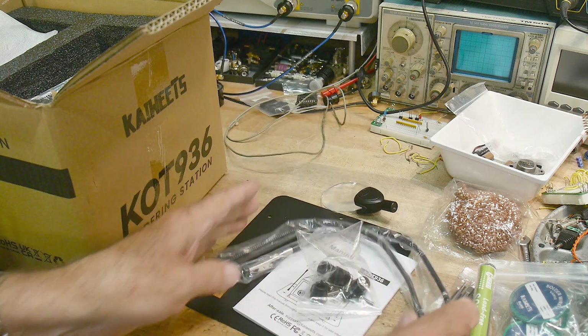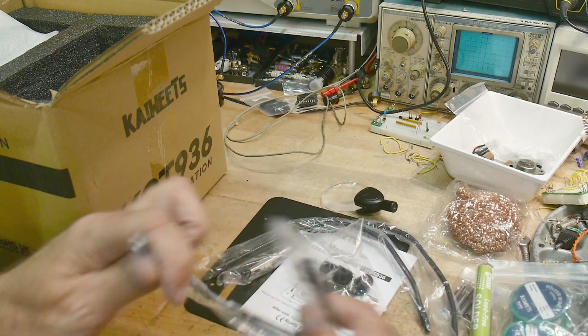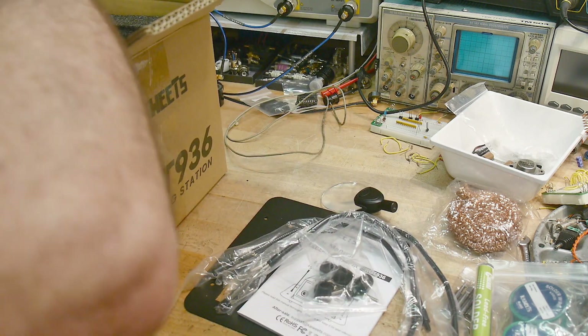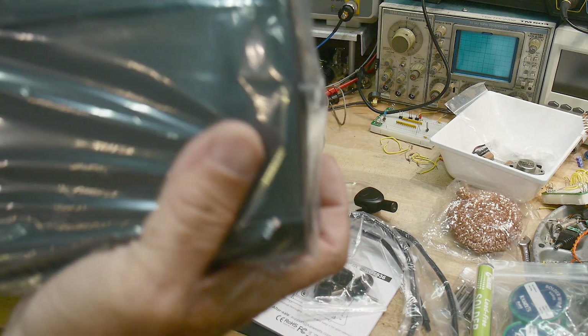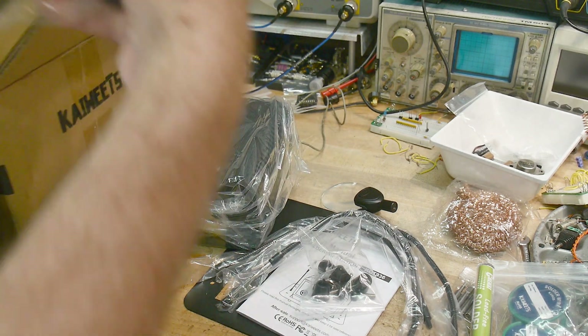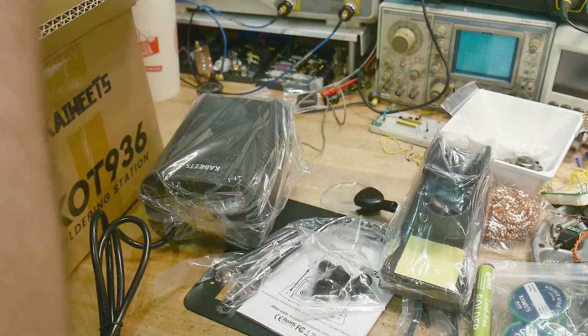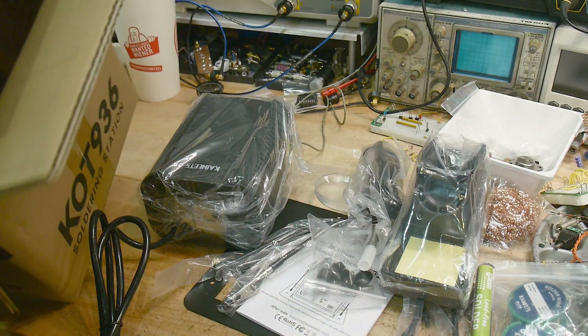We got some gooseneck things — it's going to have clips for holding a soldering station type of thing. I don't really care about that stuff. Here's the soldering station, here is the iron holder, here is the iron, and that's it.